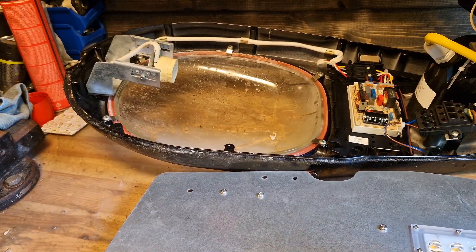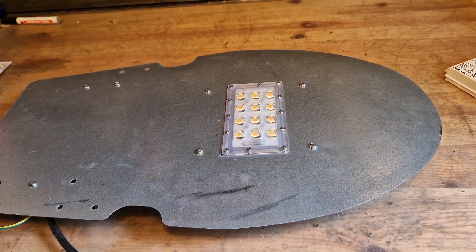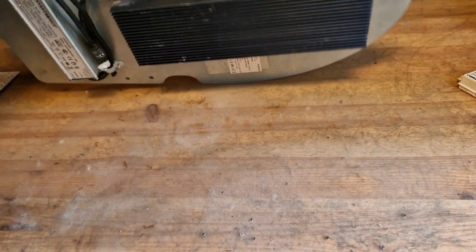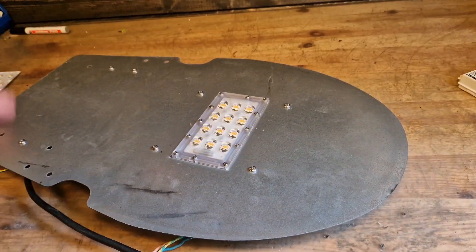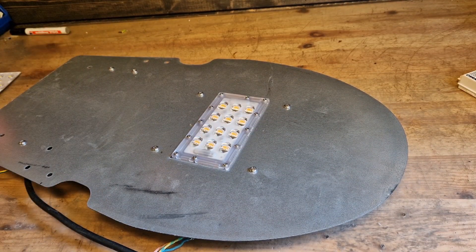I don't really plan on saving the LEDs already on here, even though they look pretty high quality and these aren't. So I want to strip pretty much everything from this plate so we just have the plate itself.